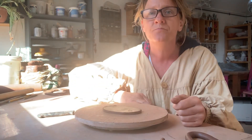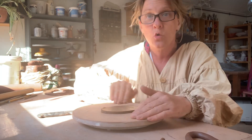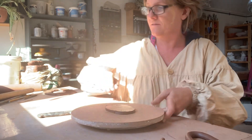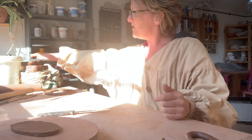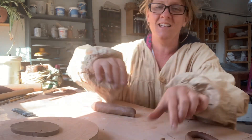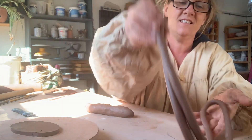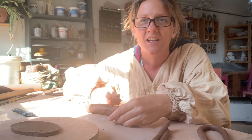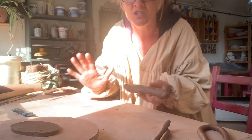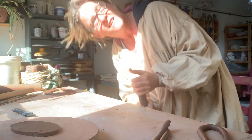If you have got a turntable that's great, otherwise you're just going to have to shift your board around. So the next thing we need is sausages — here's one I made earlier. It doesn't actually matter how long they are — you can work with loads of short sausages or one big long sausage. It doesn't matter.